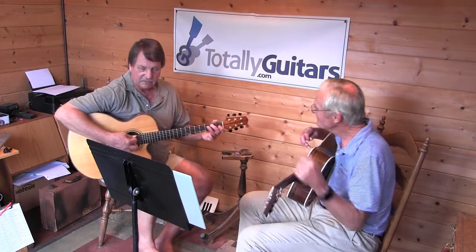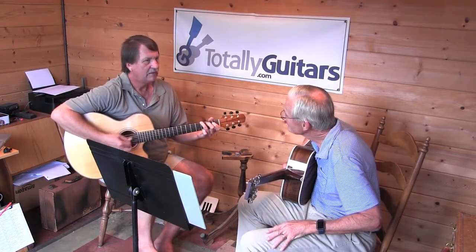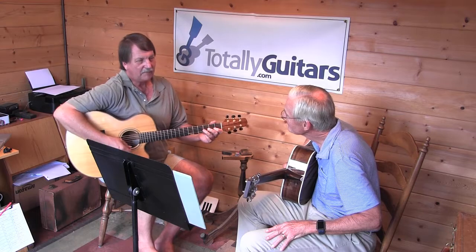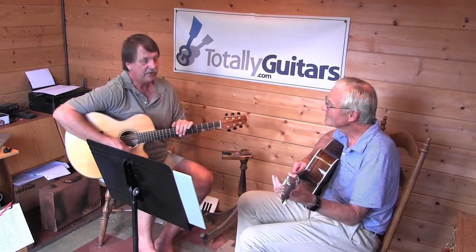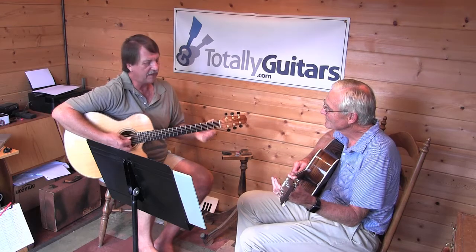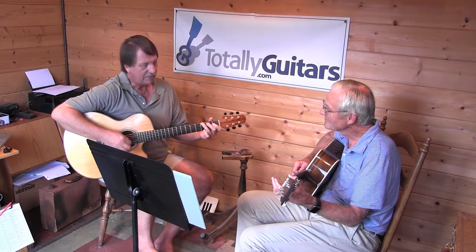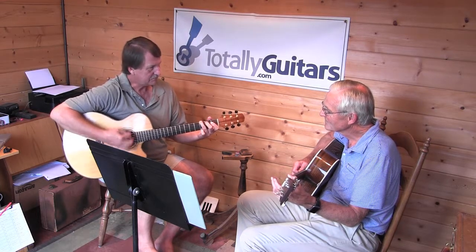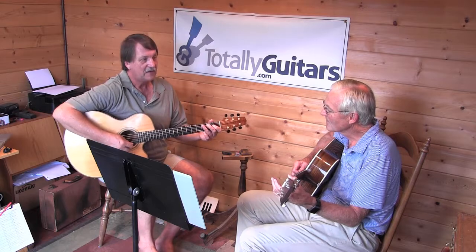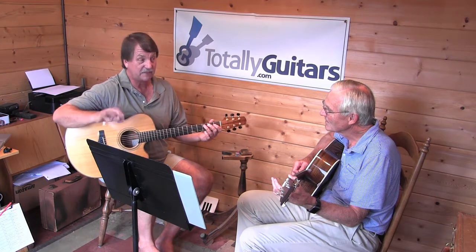One other thing that would be good to try to get in there: usually after maybe the second down — although after any of the downs — you can have a little hint of an up. Right there I'm doing more than a hint; I'm making it real distinct up in there. But it wouldn't be bad to have a softer one than that, mostly after the second beat.